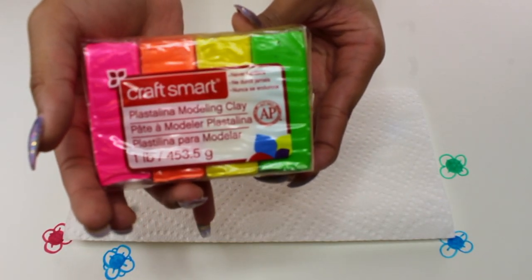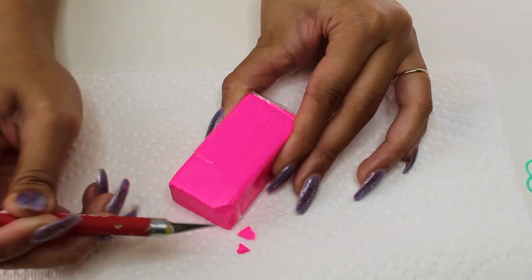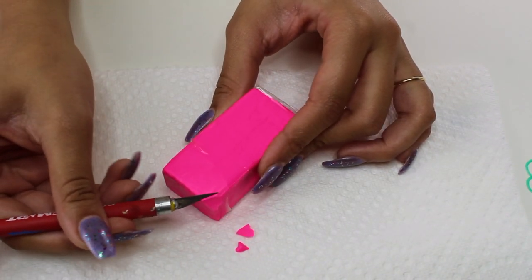I start off with a paper towel so I can make my sprinkles. I use some modeling clay from Michaels in these colors and I just use a craft knife to cut off little pieces.